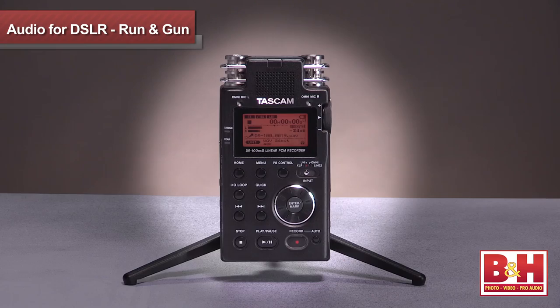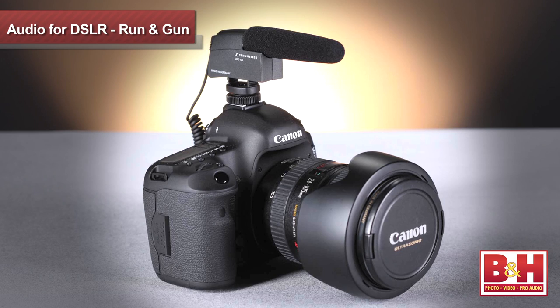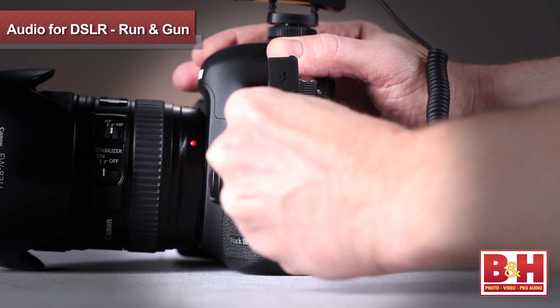DSLR cameras have changed the way shooters capture video, but despite their excellent image quality, their audio capabilities are seriously limited. There are, however, some solutions to help you get better sound to the camera. While your audio quality will be better with a dual-system solution where you have a separate device for audio capture, that's not always possible for shooters working alone and moving quickly between locations. In this video, we'll look specifically at microphones you can mount right to the camera and plug directly into the camera's eighth-inch external mic input. So let's look at a few camera-mountable battery-powered shotgun microphones.